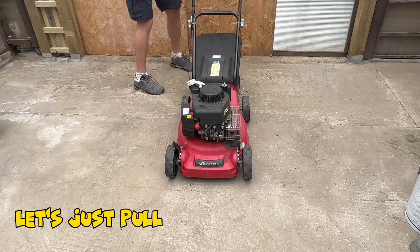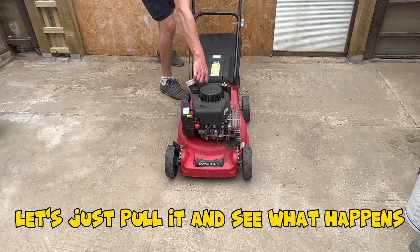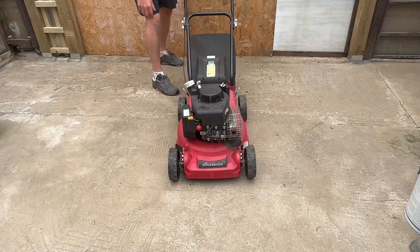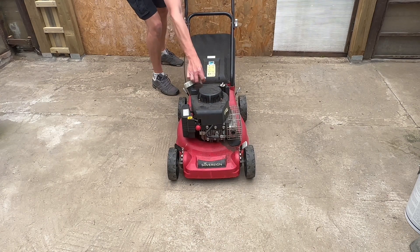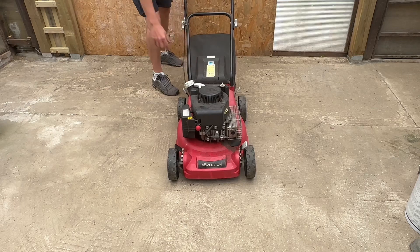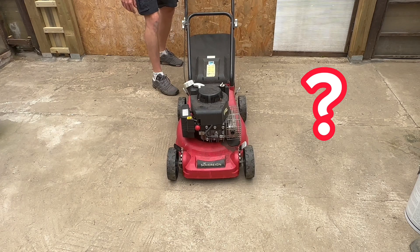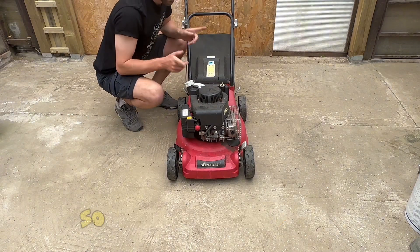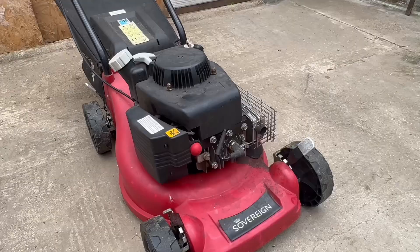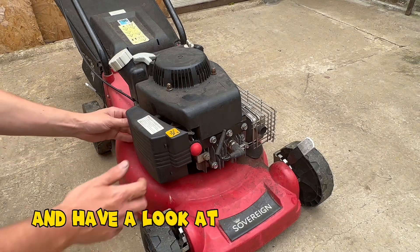That's moving. Let's just pull it and see what happens. It sparks, so it's got to be fuel related. We'll take the air cleaner off and have a look at the carburettor.